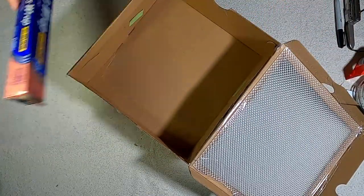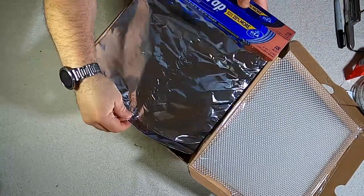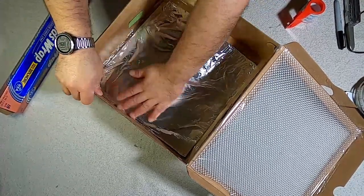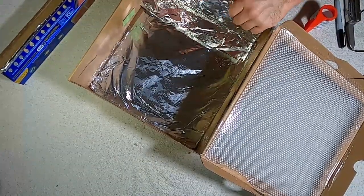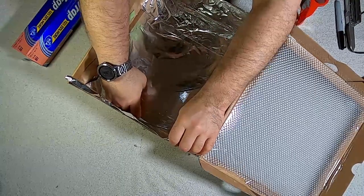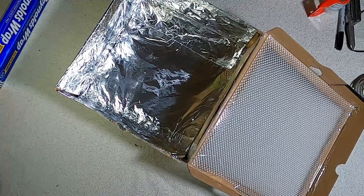Alright, so we're going to line the interior of this with some aluminum foil. We pretty much got all the sides of the box lined with aluminum foil.